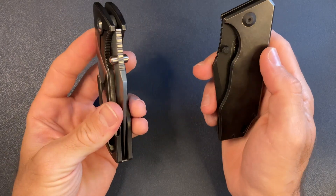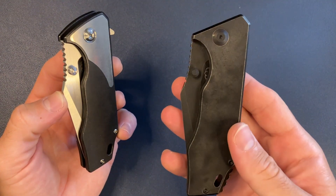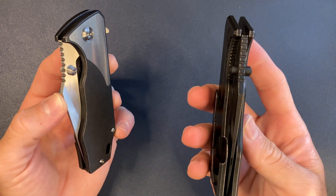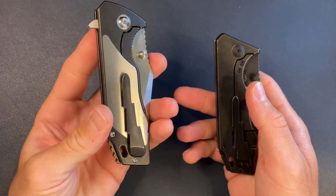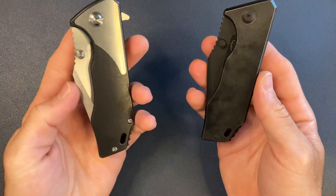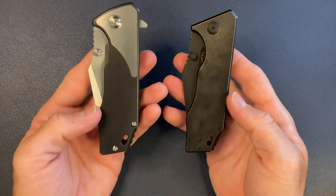If you want the cliff notes and get right to it: the 3.5 is one of my favorite knives in my collection, one of my most carried knives, and it's not going anywhere. The v4 arrived a couple days ago and it has already sold. Why? Well, this is definitely the improved version — objectively an improved version — there are a lot of really cool things that Felix changed.